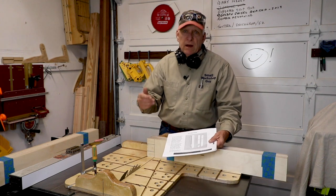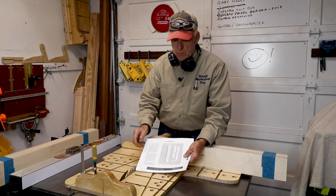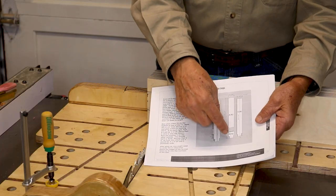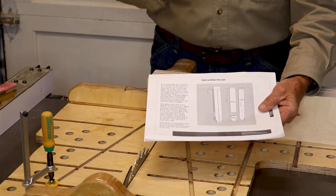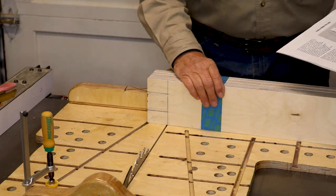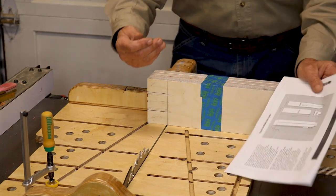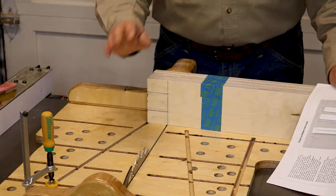We're going to cut a tenon on the bottom of all eight of those. We're going to have another eight pieces that are five inches long and we're going to cut a tenon on the bottom of those. So I have 16 boards, and I'm going to bind them together four at a time so that I can cut that tenon by running it over the table saw blade.